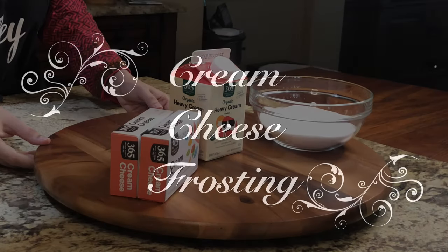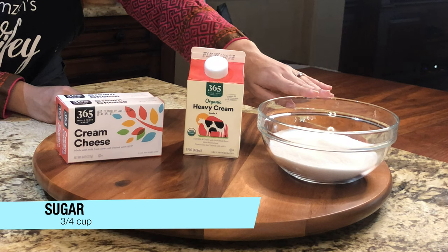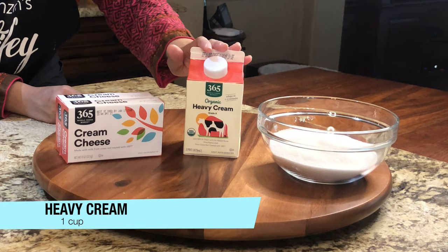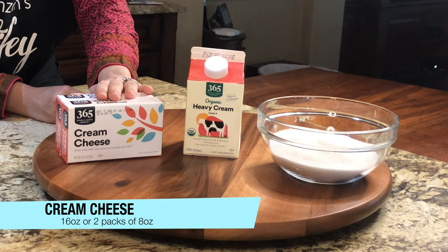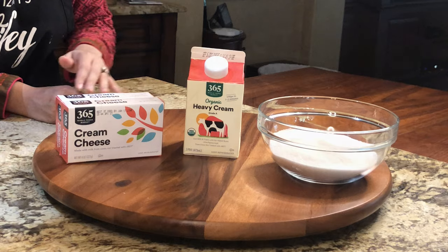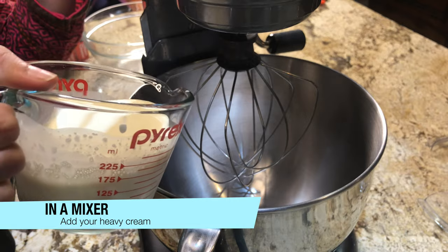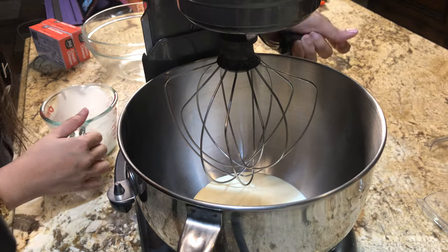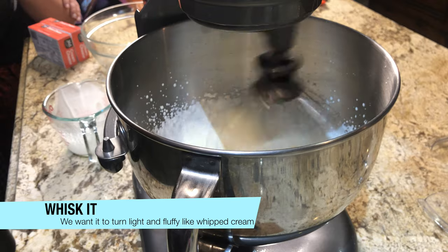Let's start with the frosting. For the frosting we need three-fourths cup of sugar, 1 cup of heavy cream, and 2 eight-ounce packs of cream cheese (16 oz total). Using a stand mixer, whisk the cold heavy cream at full speed for 2 minutes — it will become fluffy like a whipped cream. You will not need more than 2 minutes.